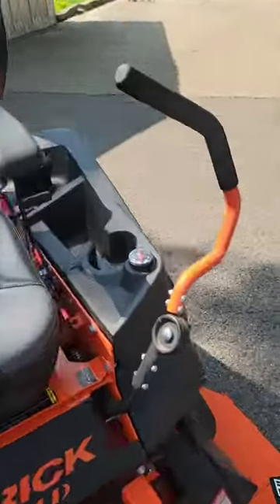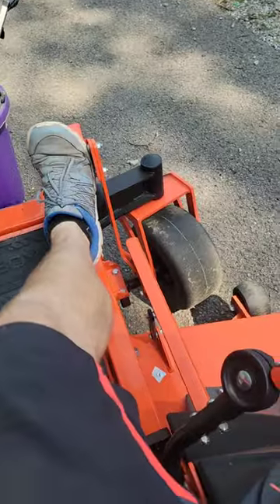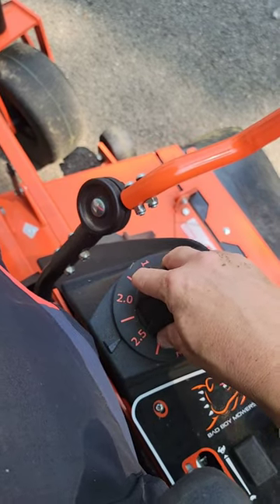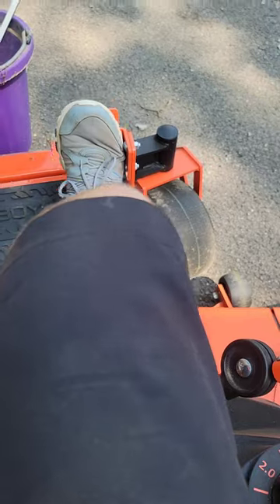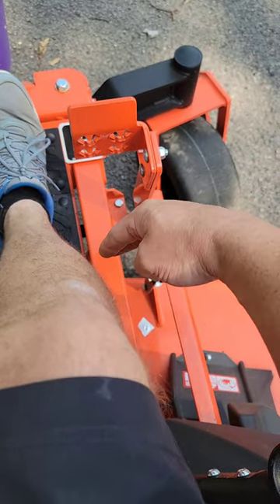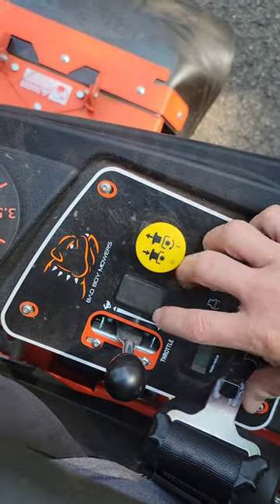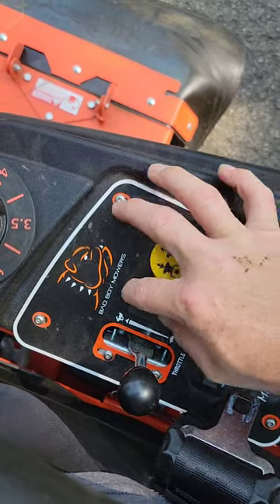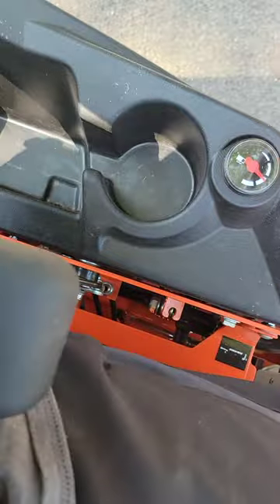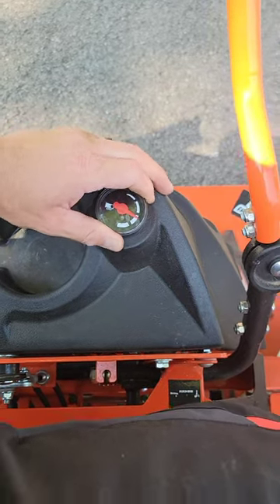It's all stamped metal construction. For the deck height, you've got a foot prop — right now I'm set at 1.5. You push the kick plate out, turn this to your setting, and that sets your deck height. If the pedal position isn't comfortable, you can take out the bolts and flip it around so the pedal is further out. You've got PTO, throttle, an hour gauge, and an extra spot for a motorized deck lift if you want that option. There's also your emergency brake.